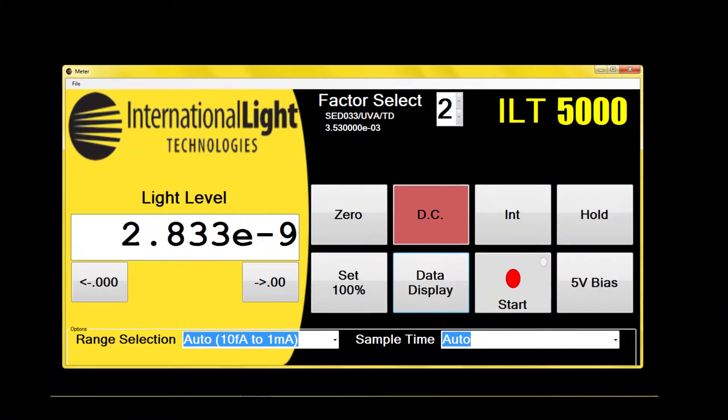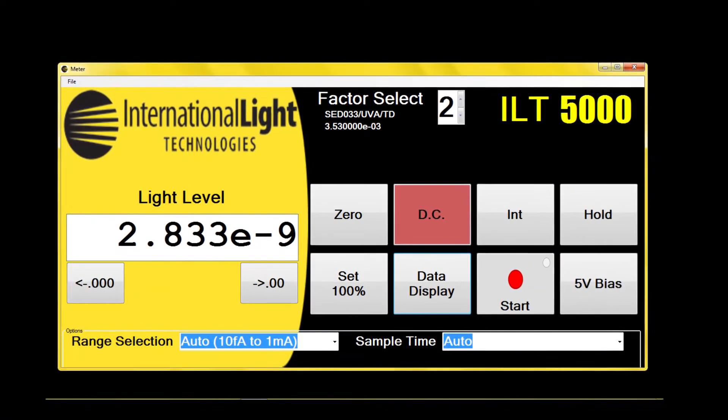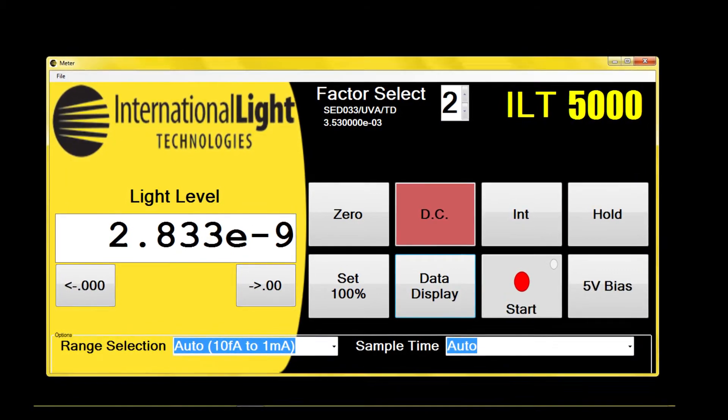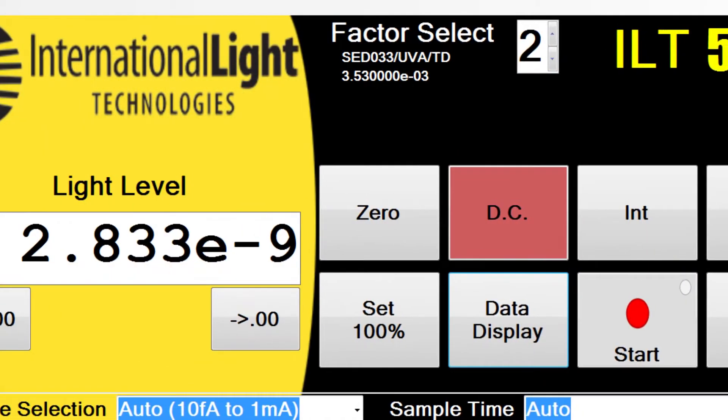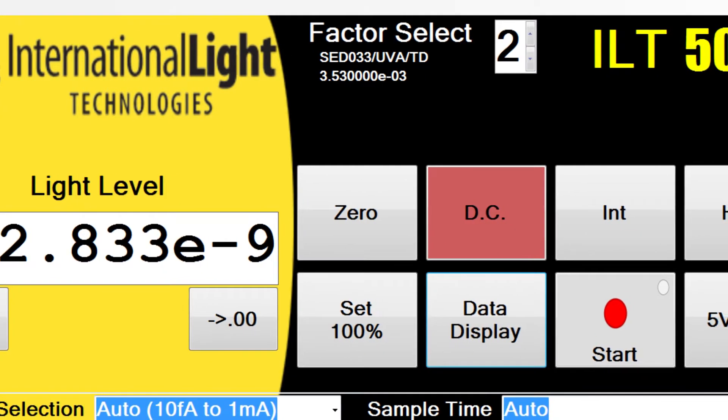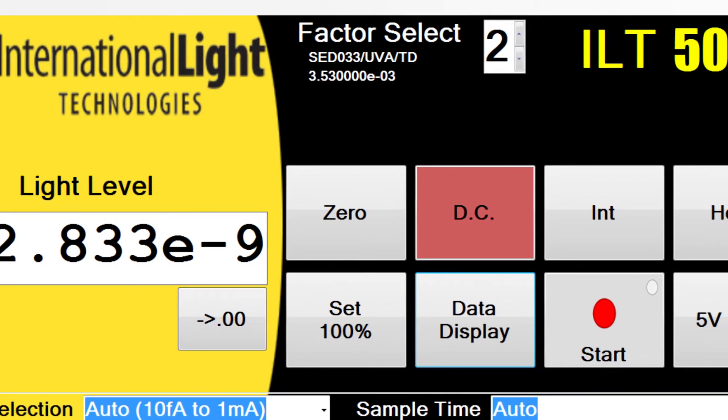The Meters app was created to maintain the look and feel of the industry standard ILT1700 radiometer. Meters is designed for both wired and wireless use with Windows 7 or 8 tablets and touchscreen computers. Key features include a large readout and scientific notation.